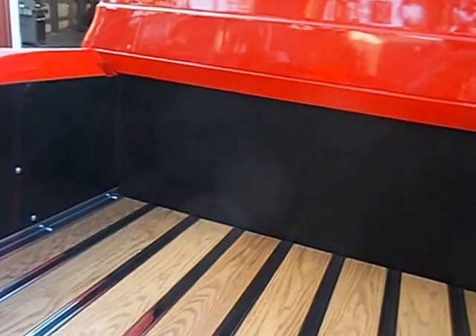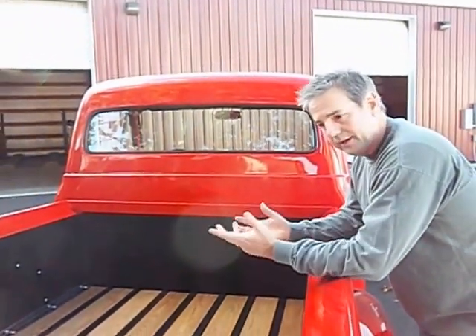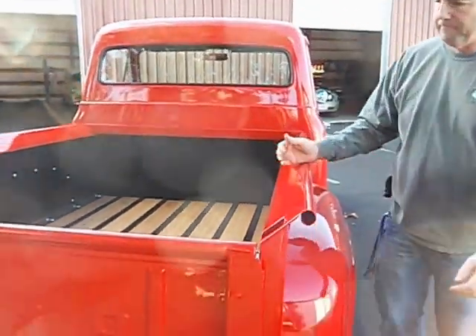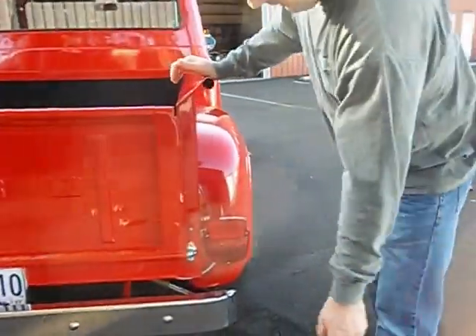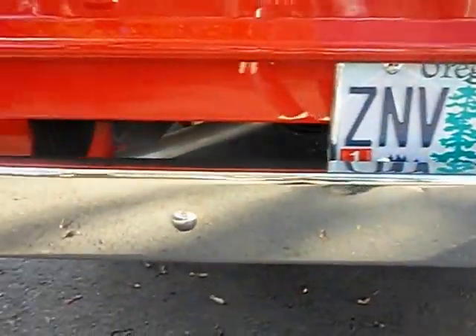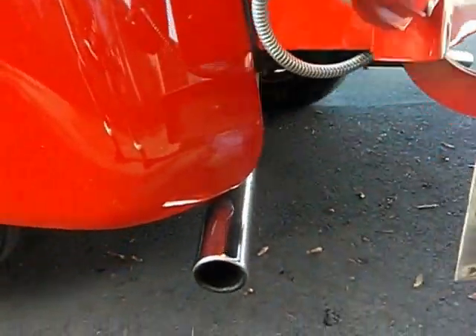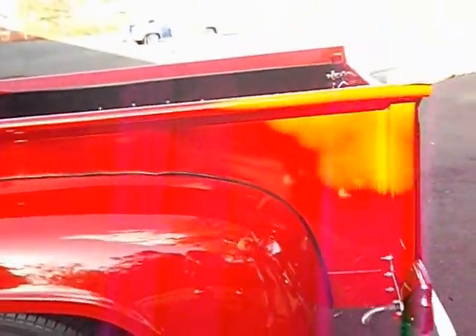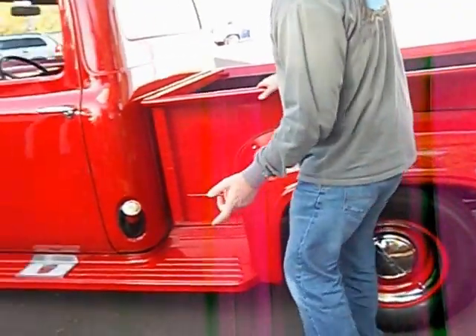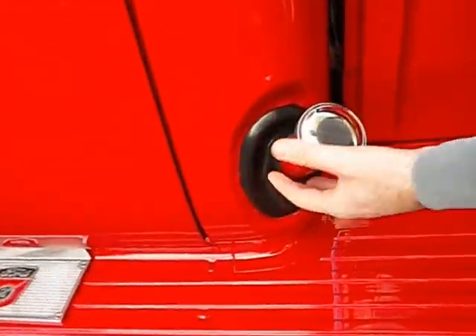If a person wanted to haul something like furniture in here, this would be great, but I probably wouldn't recommend hauling bark dust or rocking it — it's just too nice for that. Old style original tail lights, the bumper is chrome, very nice. It does have dual exhaust — a nice dual exhaust system with Flowmaster mufflers. It sounds great and we'll hear that here in a moment. Here's the fuel filler, the boot and everything has been replaced, it's brand new, and it runs right in there to the fuel tank.